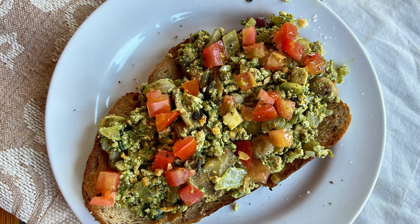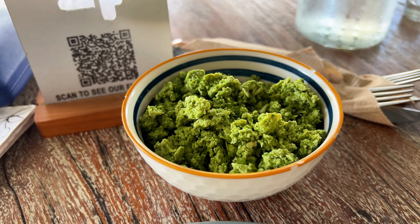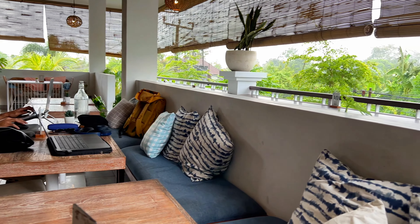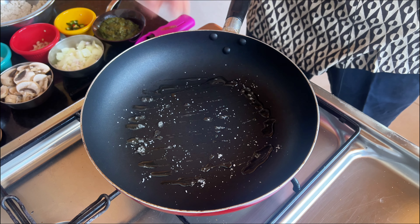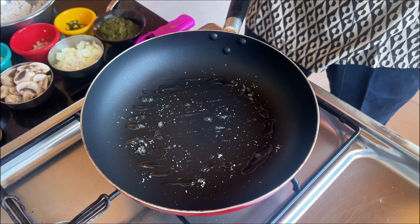Next up is a pesto tofu toast. This one's inspired by the delicious and popular tofu scramble at the Sloth, a local vegan restaurant here in Bali. We'll start by oiling and salting the pan. Toasting the salt imparts a nice flavour, and once it starts crackling, it's a sign that the pan is hot enough.